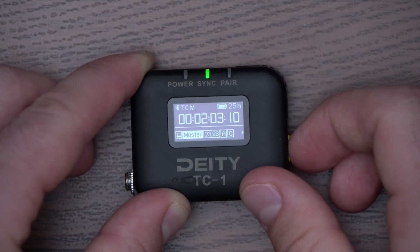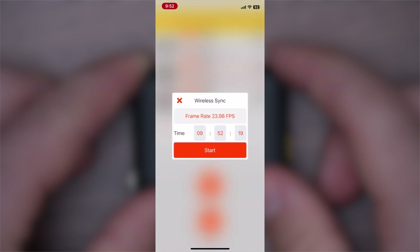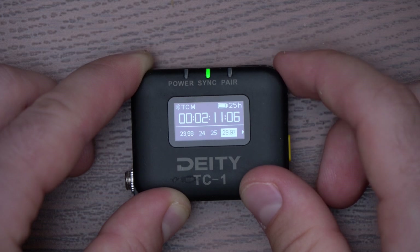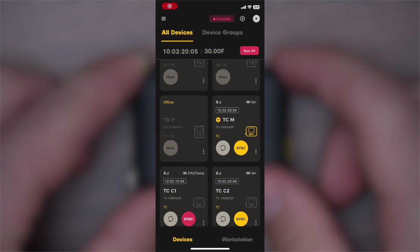On top of that, it allows for manual control directly on the TC-1. Honestly, the Tentacle app works great, but being able to do it with buttons is just so practical. Especially if you're already using your phone for other things like controlling your Mix Pre-10. That said, if you still prefer app control, you can still do that as well, but we'll circle back to that.